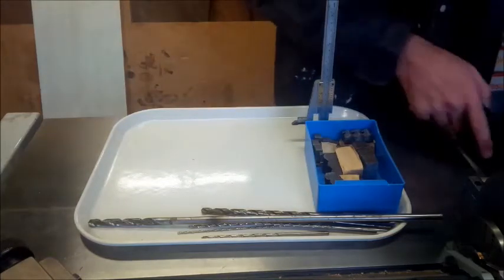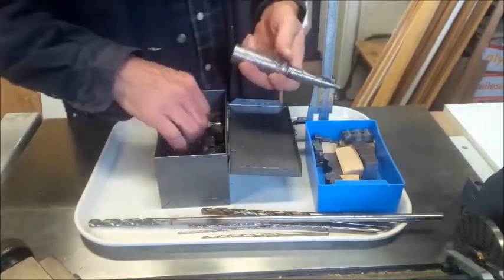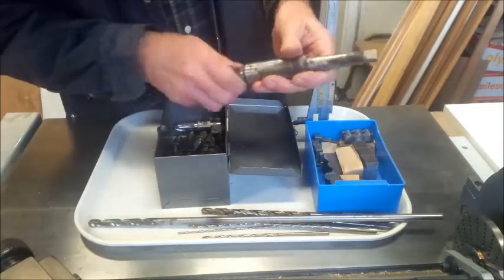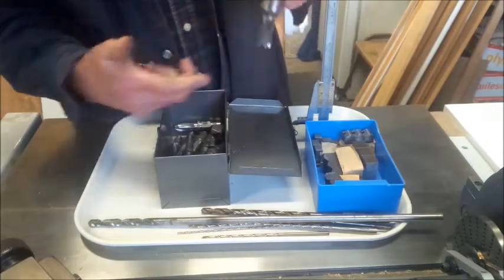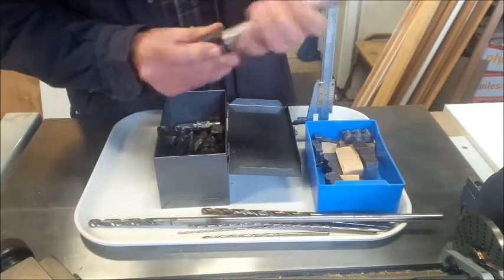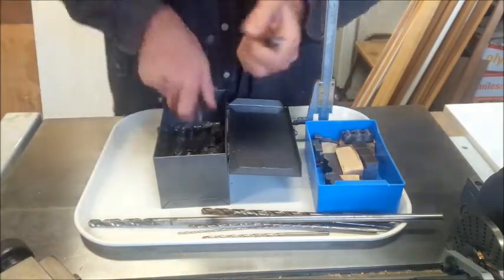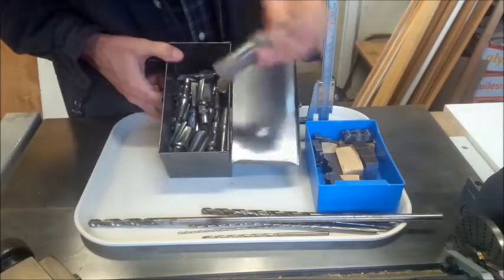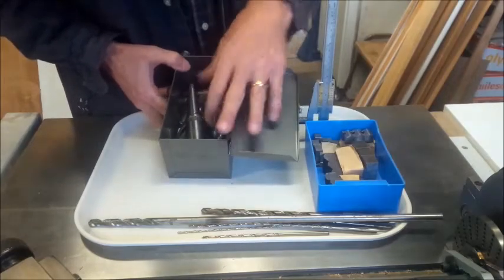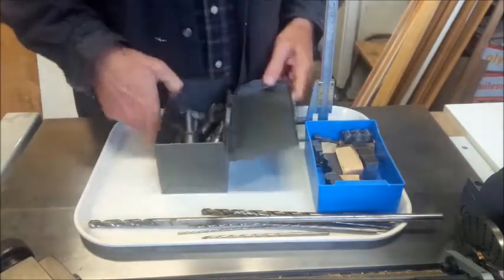I got a set of Bridgeport end mills that lock into a holder. They lock in and are easily removable. I don't know if I'm really going to use these — they might be too long for my mill — but it's a complete set in there: two holders, chamfering tools, all kinds of bits. Quite a few of them.